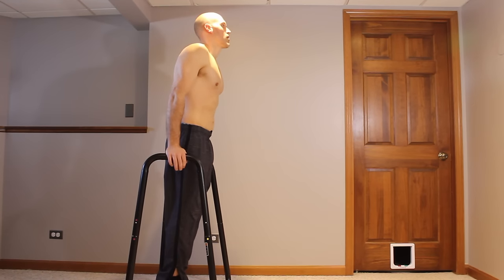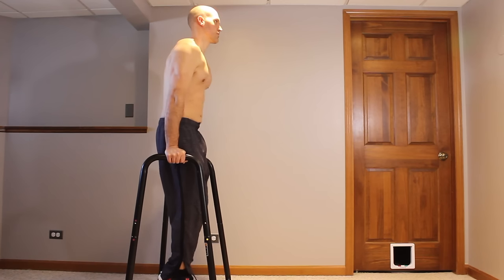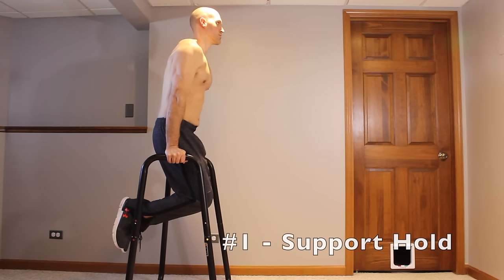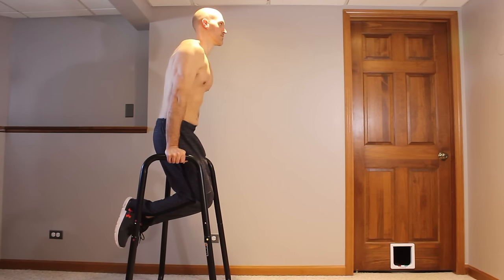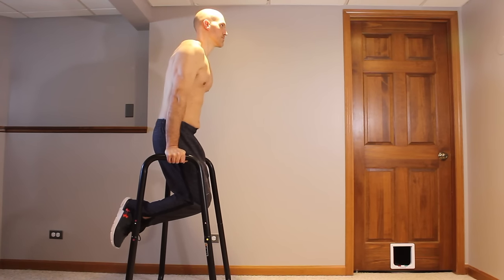Let's get started with dip station push exercises. Start off by standing between your dip bars, press down from the shoulders, arms, and lower chest, and stand on your tippy toes. Then very slowly try to pick your feet up off the floor by curling your legs back. This is the support hold. Work on building this up for a certain amount of time, holding it isometrically. I recommend aiming for at least 15 to 20 seconds.